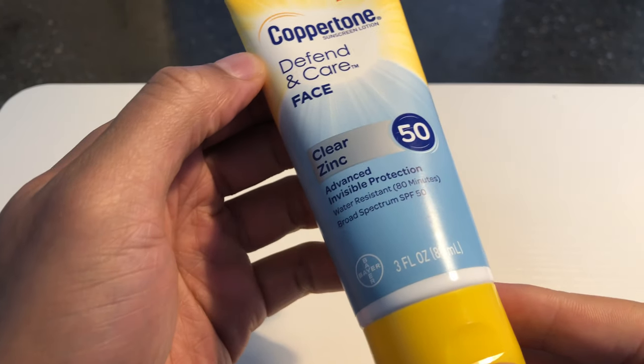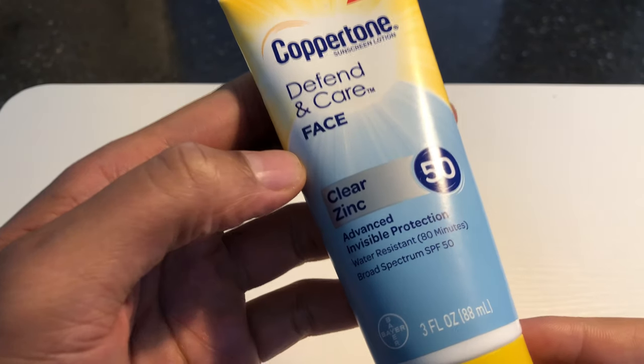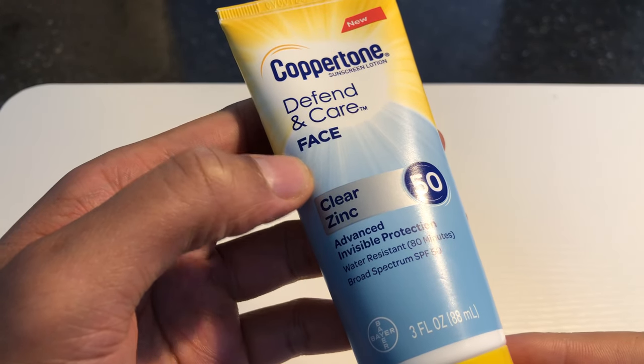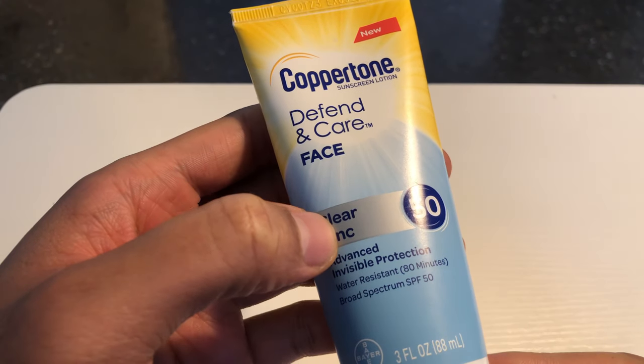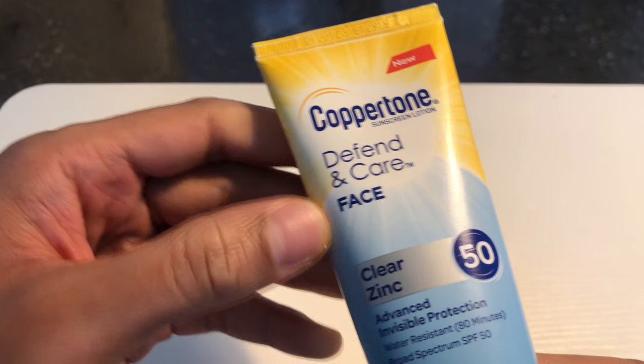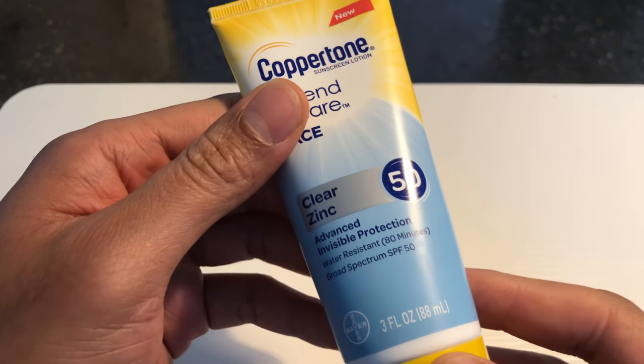This is my review of the sunblock made by Coppertone, Defend and Care Face. Right here it says clear zinc, so it supposedly won't leave any visible residue on your face.